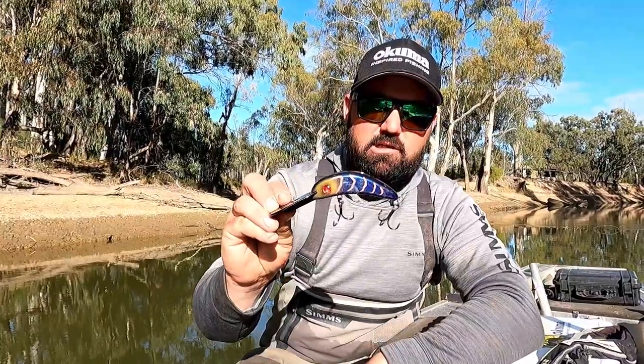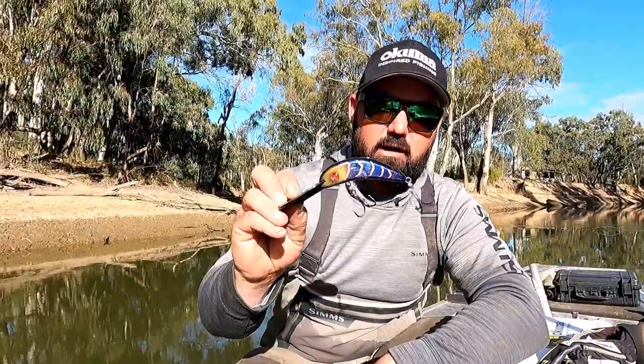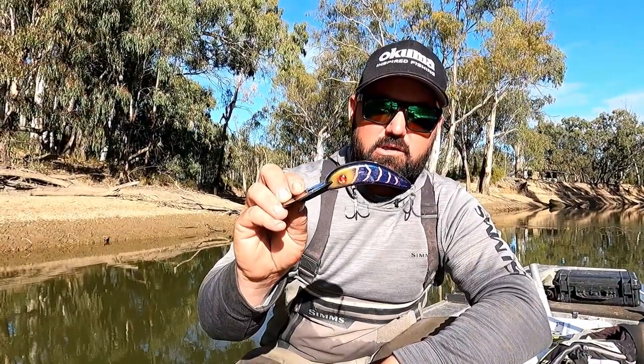So if you haven't already, make sure you check out the Ballista Dino 90 next time you're going to hit the water chasing Murray cod.